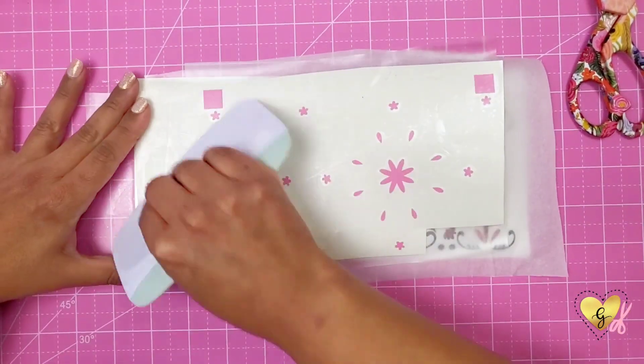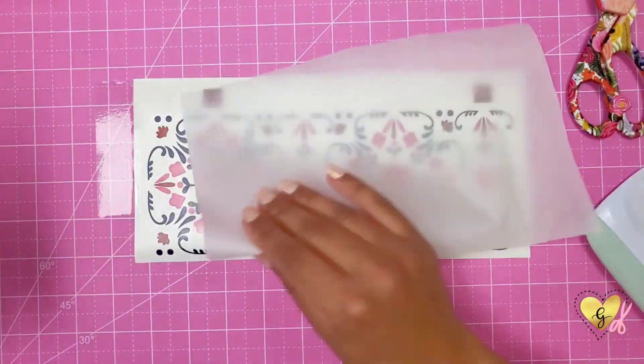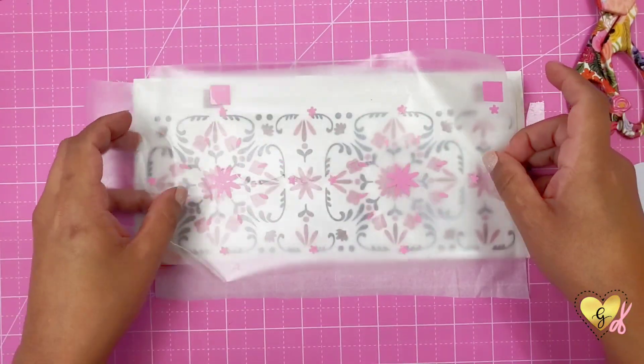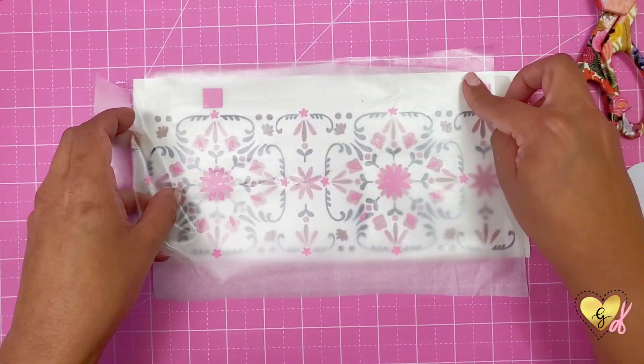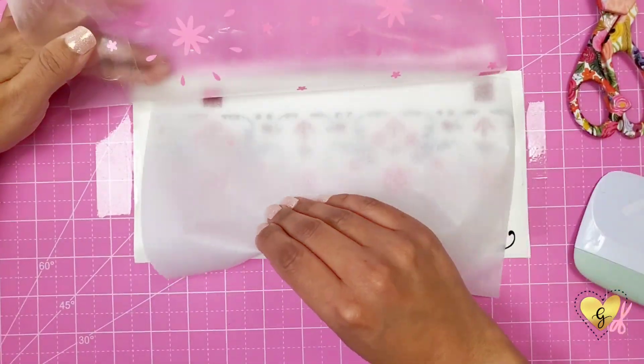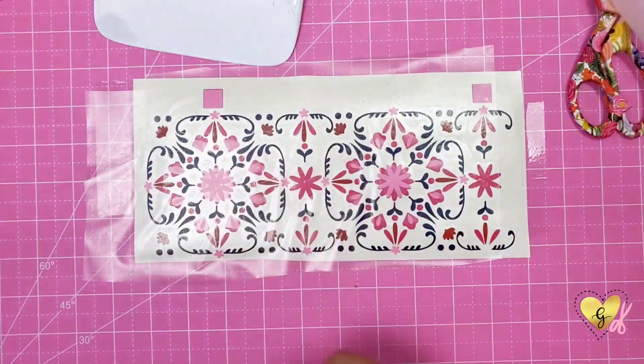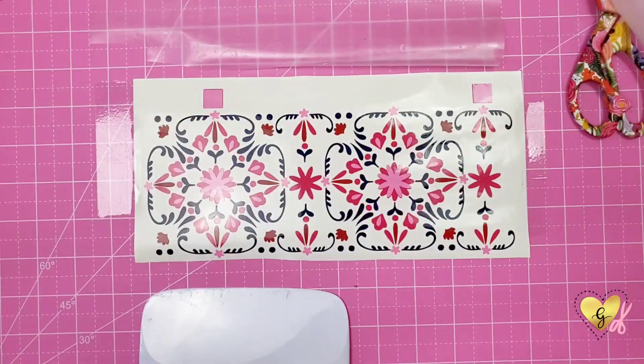For the light pink layer, you just use the same transfer tape and pull off the backing. Then we are just going to line up the squares again as close as you can, making sure all the little flowers are in the correct spot, and then lay it down and remove the transfer tape.